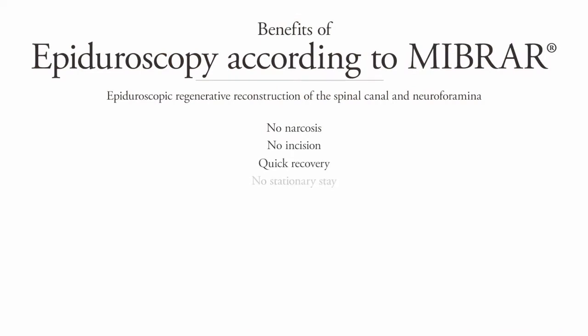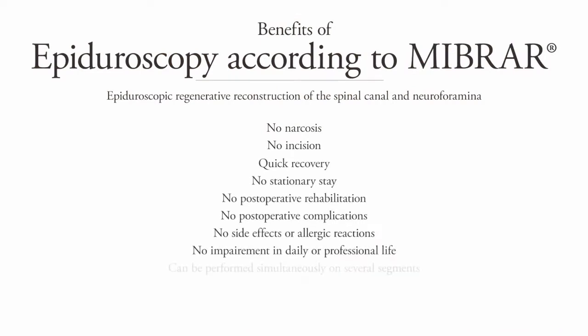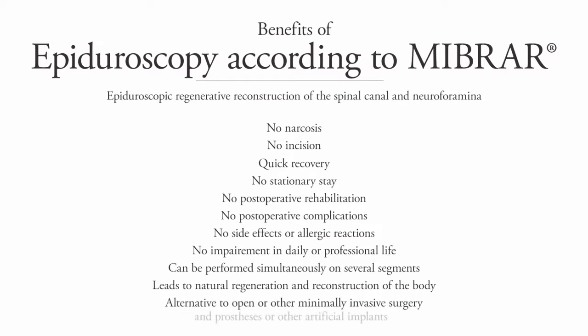The benefits of the Epiguroscopic Regenerative Reconstruction of the Spinal Canal and Neuroforamina include: No Narcosis, No Incision, Quick Recovery, No Stationary Stay, No Postoperative Rehabilitation, No Postoperative Complications, No Side Effects or Allergic Reactions, No Impairment in Daily or Professional Life, Can be Performed Simultaneously on Several Segments, and Leads to Natural Regeneration and Reconstruction of the Body — an alternative to open or other minimally invasive surgery and prostheses or other artificial implants.